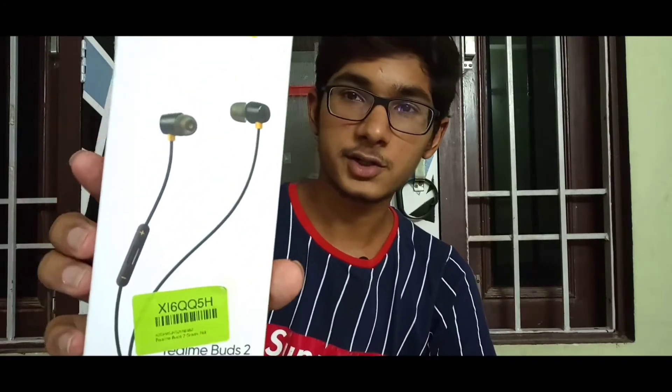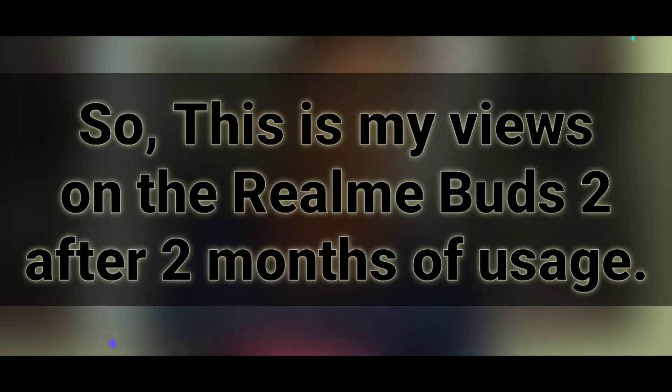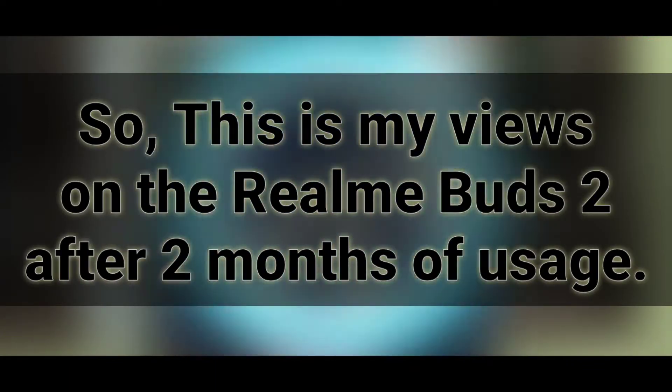Hey guys, what's up, this is Shashang and welcome back to my channel. As you might know, Realme launched its second version of the Realme Buds — the Realme Buds 2 — a while ago, and I have been using these earphones for almost 2 months now. This is the Realme Buds 2 box and I have mixed feelings on these earphones, so let's talk about it. These are my views on the Realme Buds 2 after 2 months of usage.